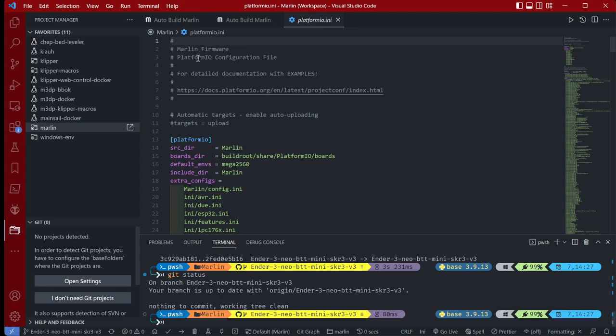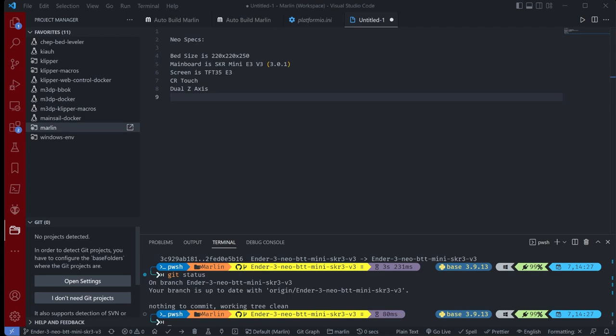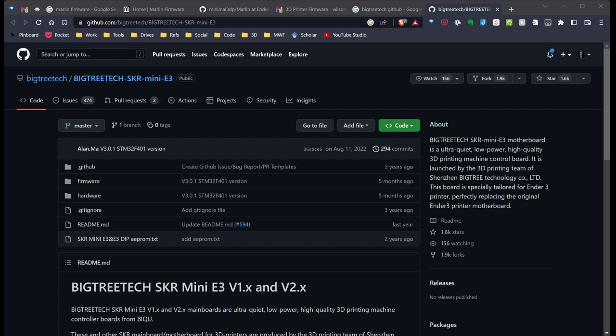Now let's start configuring things. One of the users who asked me a question was struggling to get their Ender 3 Neo configured to use the BigTree Tech board. So I'm going to configure Marlin to match their printer's criteria. Let's open up some reference windows to see how the BigTree Tech board needs to be set up.